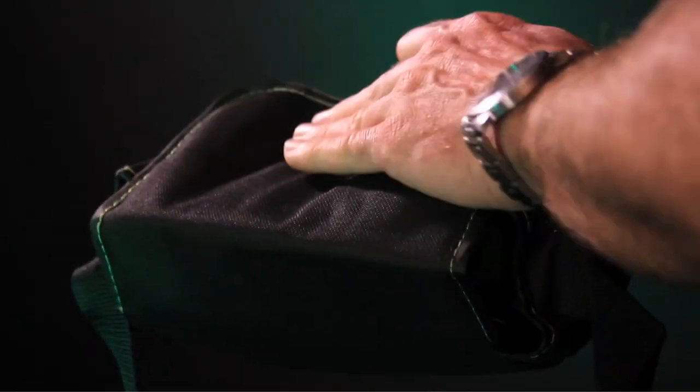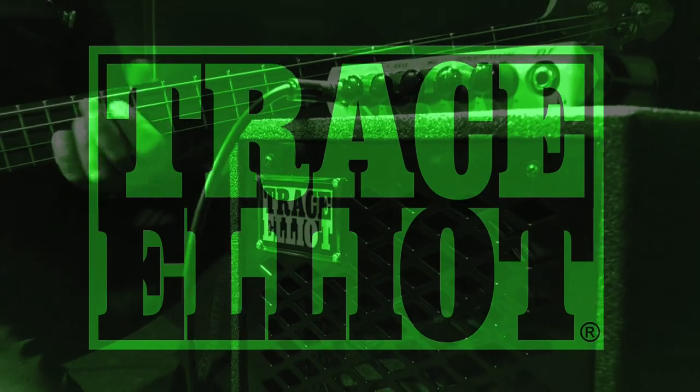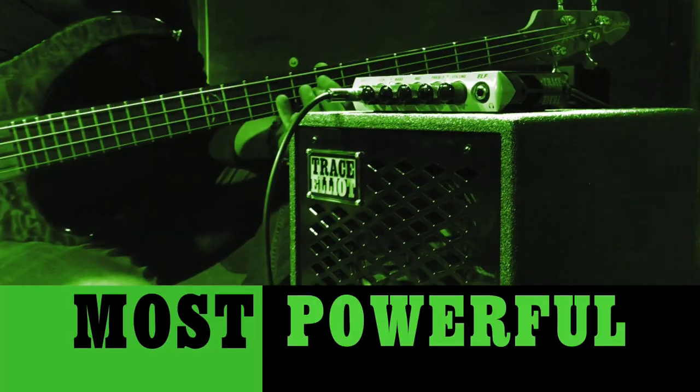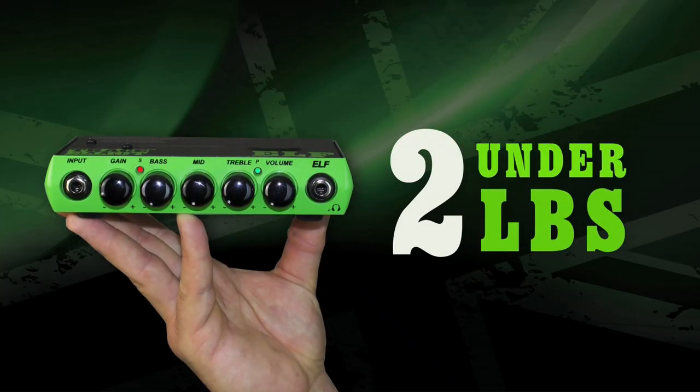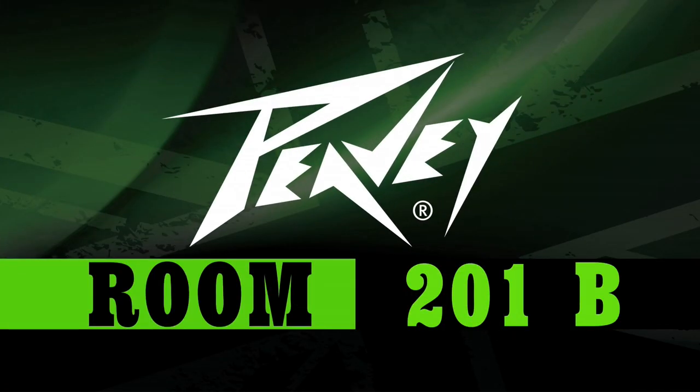Bass players today are seeking a more portable yet still powerful amplification solution. We have the products bass players are looking for. The Trace Elliott Elf is the most powerful, gig-worthy bass amplifier ever made, delivering 200 watts while weighing in under two pounds. Come see the best-selling line of bass amplification at the PV booth upstairs in room 201B.